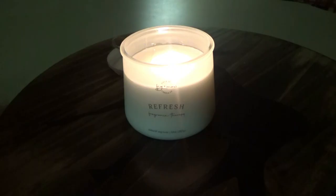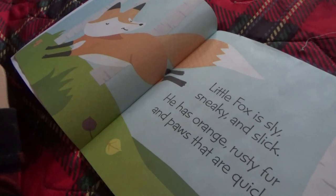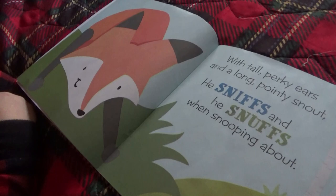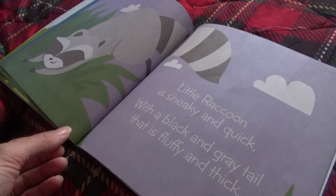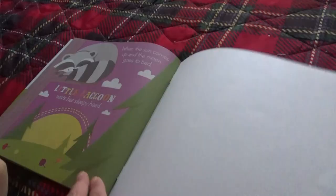Alright, it's story time. Then I've got to switch out laundry and set up for breakfast — the request for breakfast in the morning is pancakes and bacon, so I'll just sit out the pancake mix. Little fox is sly, sneaky, and slick. He has orange, rusty fur and paws that are quick. With tall perky ears and a long pointy snout, he sniffs and he snuffs when snooping about. Little raccoon is sneaky and quick, with a black and gray tail that is fluffy and thick. She's awake all night and sleeps through the day, but sometimes the dark is the best time to play. When the sun comes up and the moon goes to bed, little raccoon rests her sleepy head. Good night — see you tomorrow.